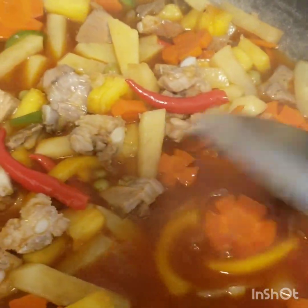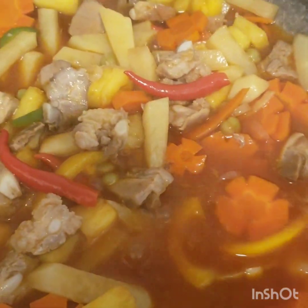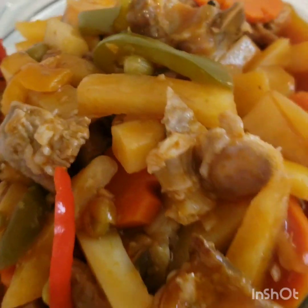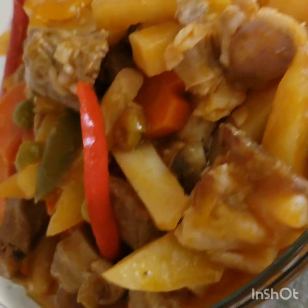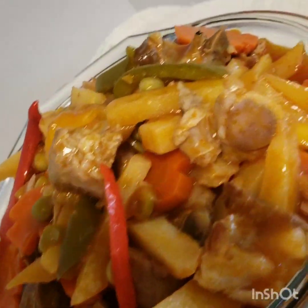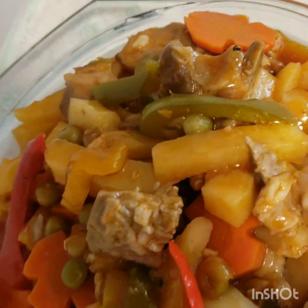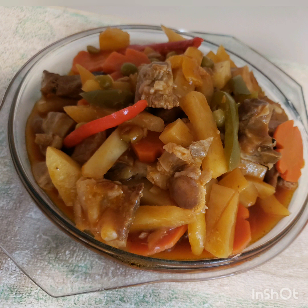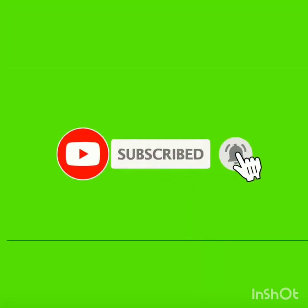We make our ingredients soft and this is our finished product. This looks yummy and tastes good! For another recipe, please subscribe and watch my video. Thank you.